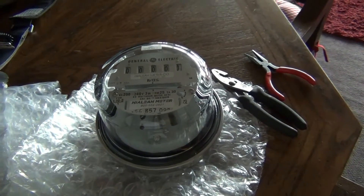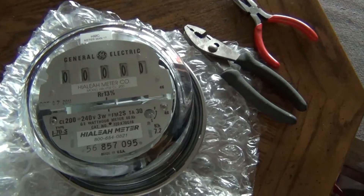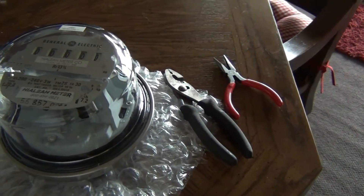Today is November 29th, 2011, and here's the analog meter that we're going to take the smart meter off and put the analog on. And those are probably the tools you're going to need.